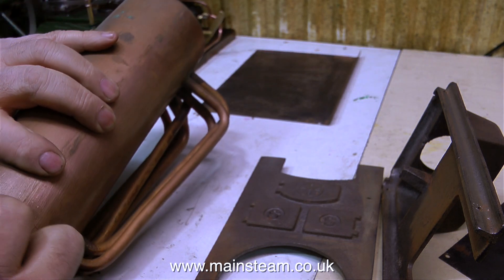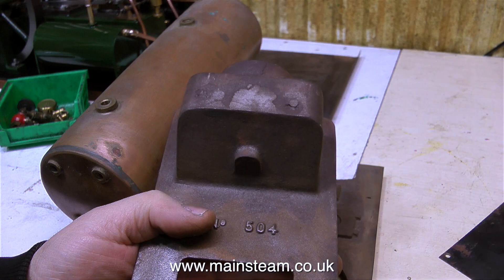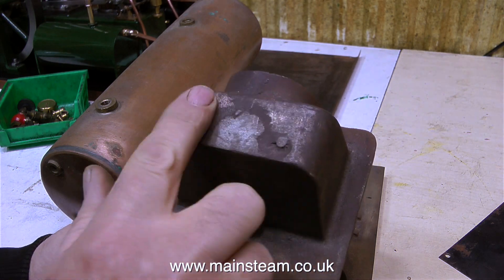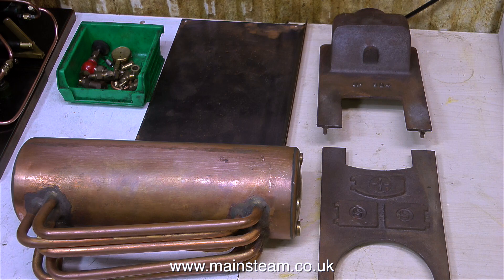I'm very pleased with this boiler — it was exactly as described by the seller, it arrived very quickly after I bought it, and it was very well packed. As I said earlier, these were self-assembly kits, and what you were supposed to do was clean up the castings. But very rarely have I ever seen a casting on a 504, 501, or 500 boiler where anybody's really bothered to clean it up. I'm going to clean up the castings and paint them and make the whole thing look very nice indeed.